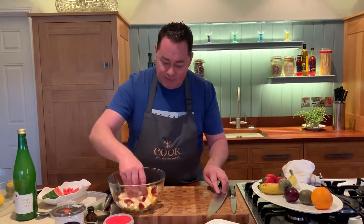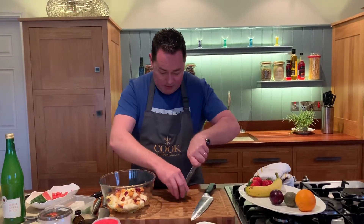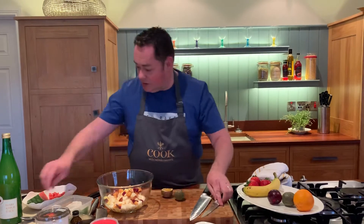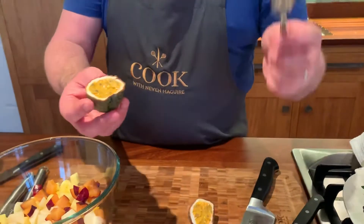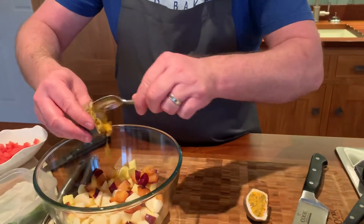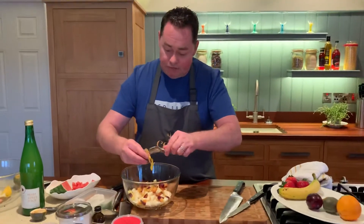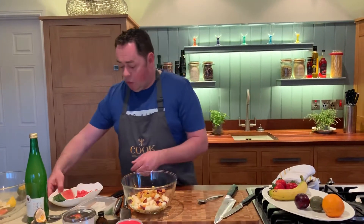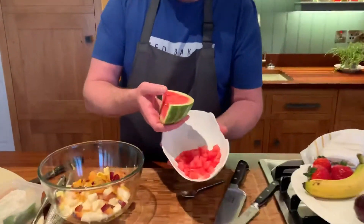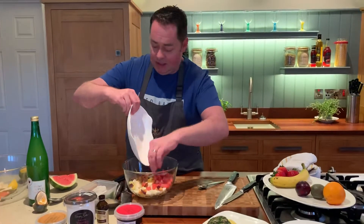Now we're going to add in some passion fruit. Just open this and I'll use a small teaspoon to scrape out the seeds — this is what the passion fruit looks like. Scrape that in; it's going to give a lovely fresh flavor. You can also mix passion fruit with some yogurt for a passion fruit yogurt. Then I've diced some watermelon — just a small amount — and that goes in too.